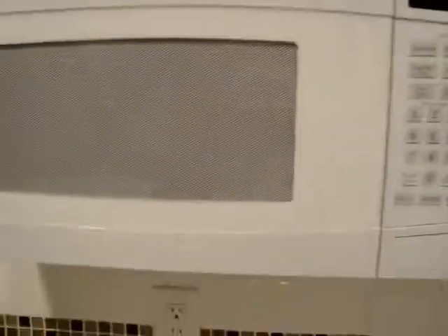Alright, this is how you blow up a CD in your microwave. First you'll need a microwave. Then you'll need a CD. I chose Fall Out Boy.